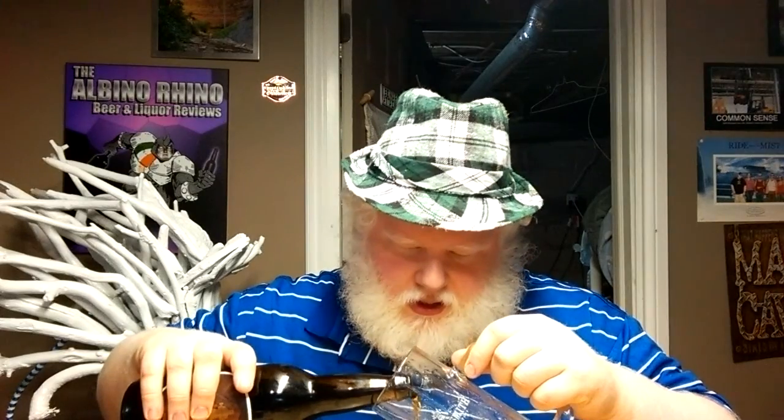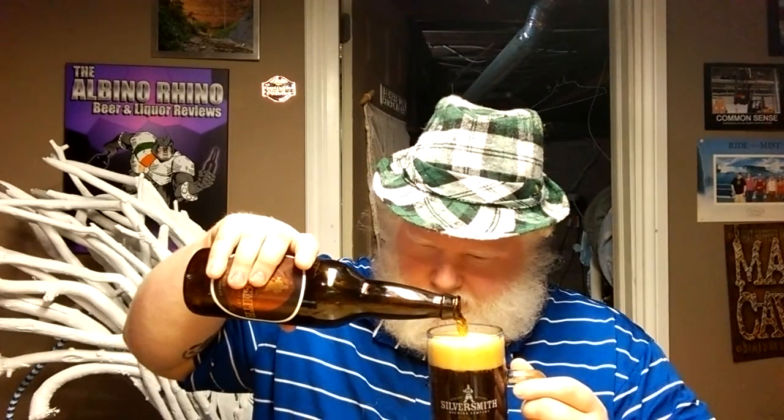Let's pop her open, let's give her a drink, pour her into the Silversmith tankard here — the Frankford mug. You guys do the same thing as 5 Paddles, eh? You sell 650 milliliter bottles and 500 milliliter glasses. I love the glass though, I don't give a shit.